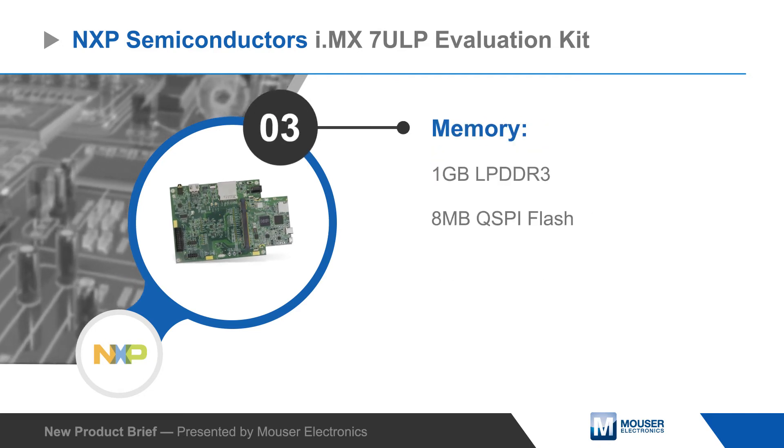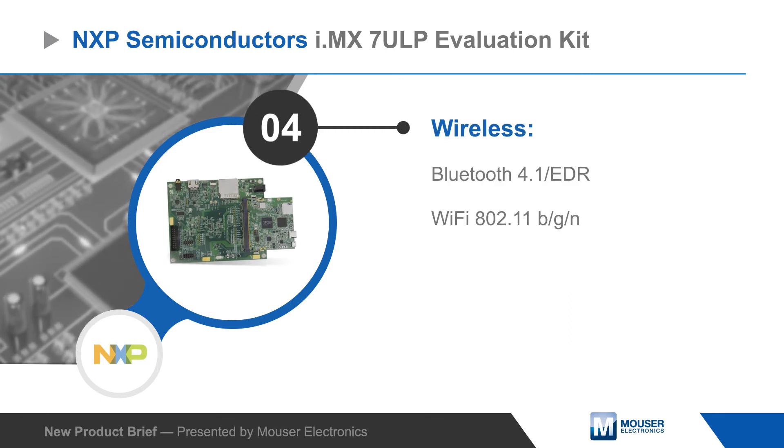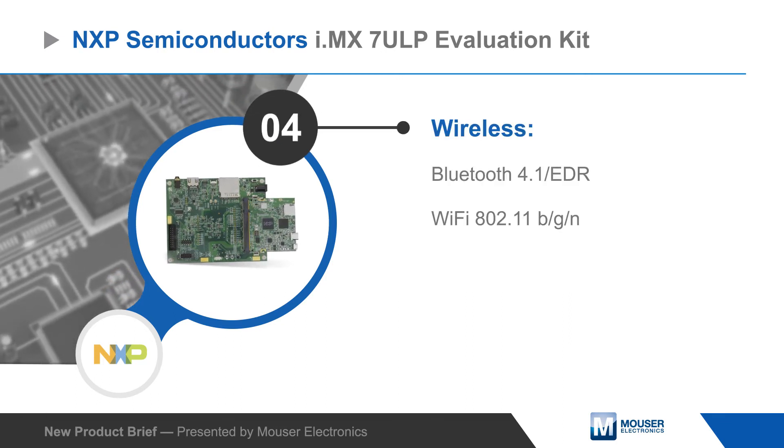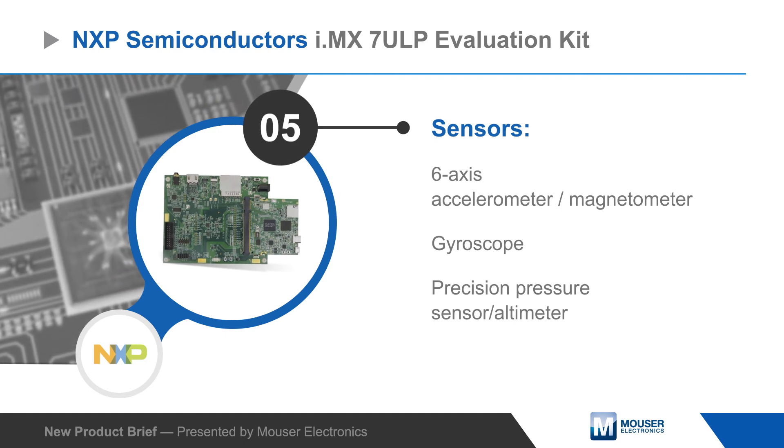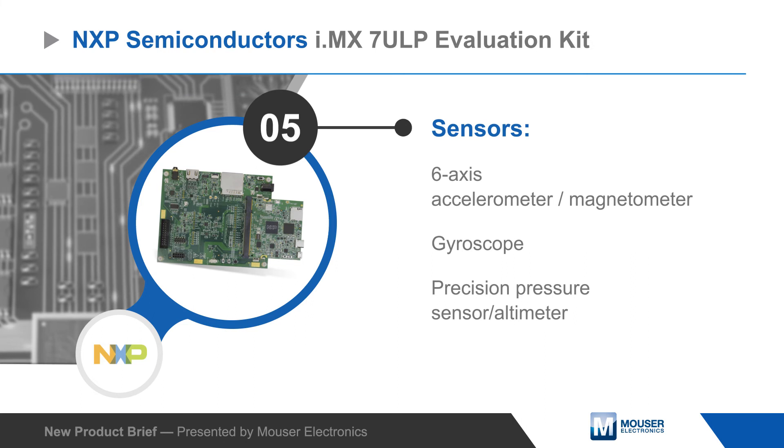The module adds LPDDR3 and QSPI flash memories, a microSD card socket, Wi-Fi and Bluetooth and an NXP PMIC. The module plugs into the baseboard which adds sensors, an audio codec, display connectors, an Arduino shield footprint and a full-size SD card socket.